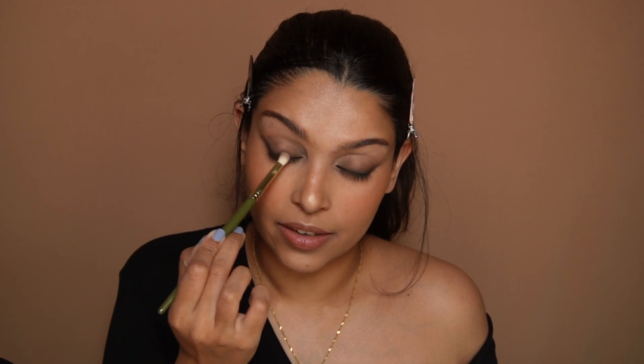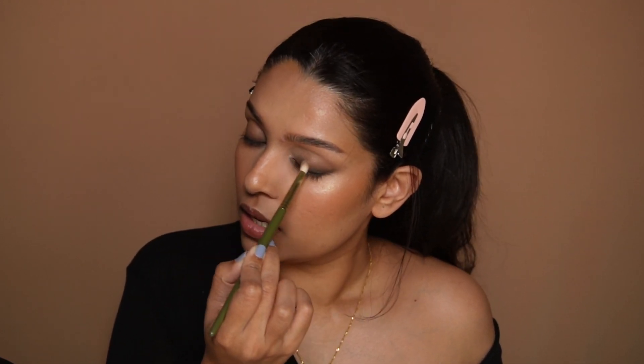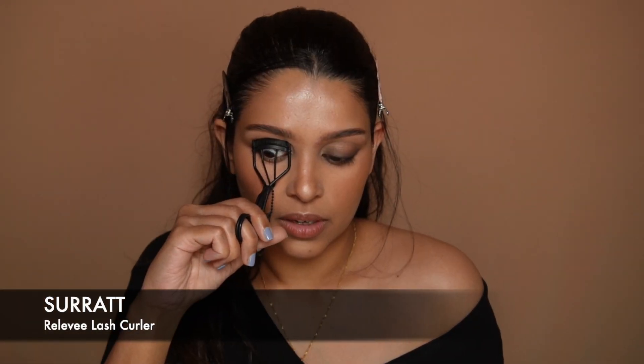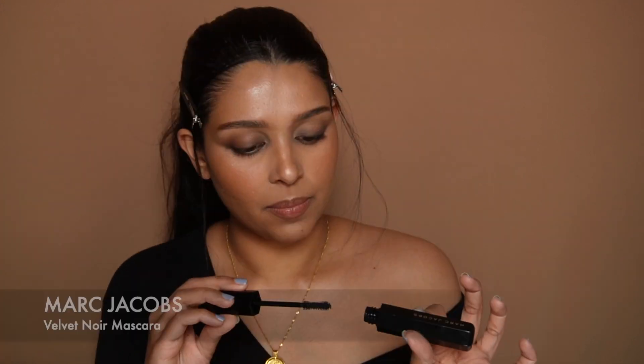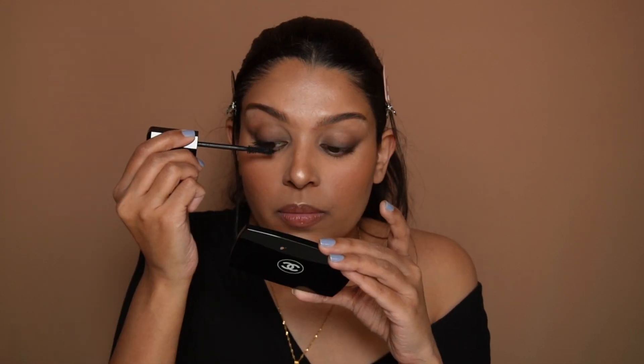Be careful if you are using one of those long-wear pencils — you have to blend those really fast, otherwise once they set you can't blend them anymore. I'm going to give both eyes a final blend with this brush. This is how the eyes should look once it's all well blended. The next thing is to curl your lashes.